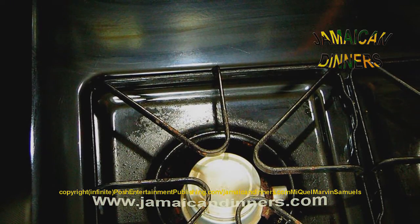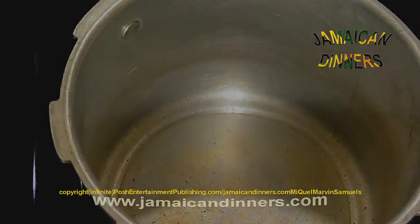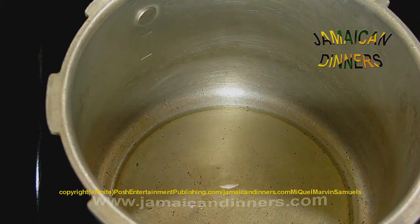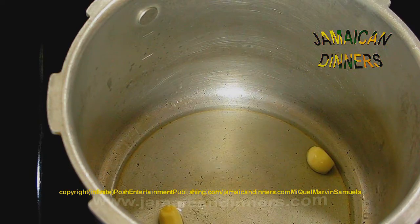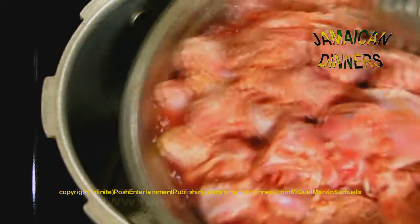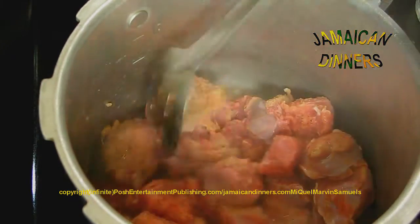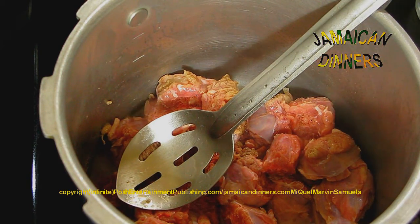Put to heat a pressure cooker. First put the stove on high, add oil, add 2 garlic cloves. After a minute, add the turkey.